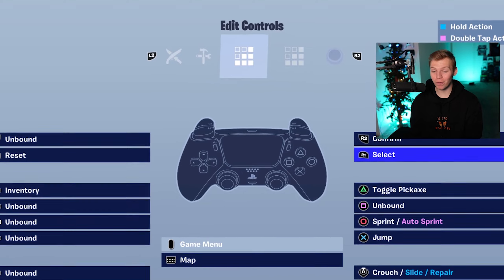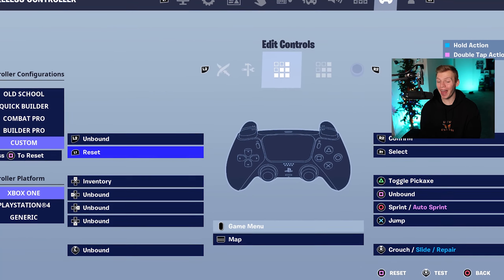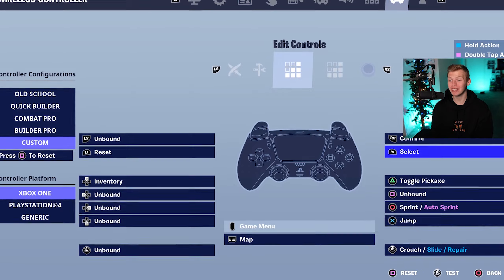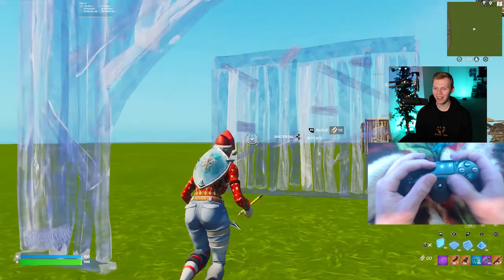The edit controls on these binds gets a little funky, but Miro knows what he's doing. He's going to have reset on L1, select on R1, and confirm on R2. So definitely some funky stuff switching these two up, but I guess it works well for him. And this is another touchpad edit — seems to be kind of a theme going on here.